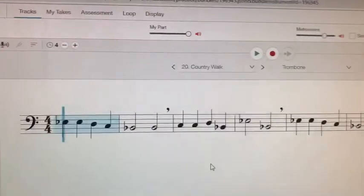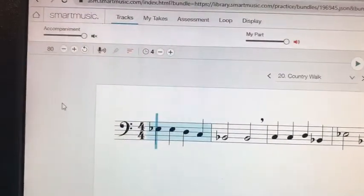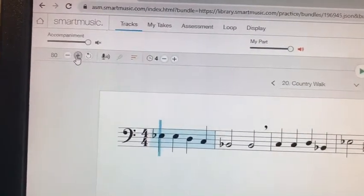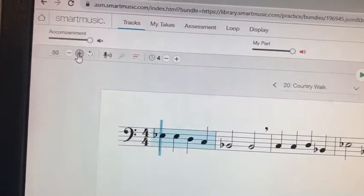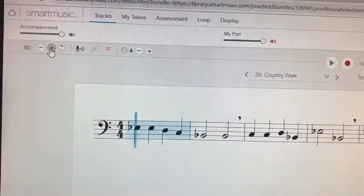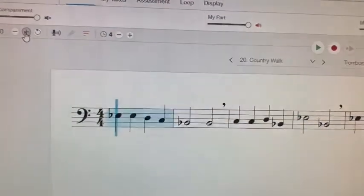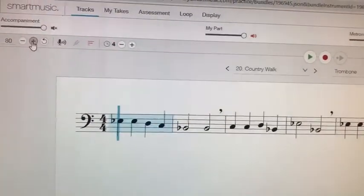And there you have it — it's that easy to set the metronome. Go up there and play with it so that you start slow, and if you feel comfortable playing the exercise, eventually you can speed it up. But I would start at about 80 — that's usually about where we play in class anyway.